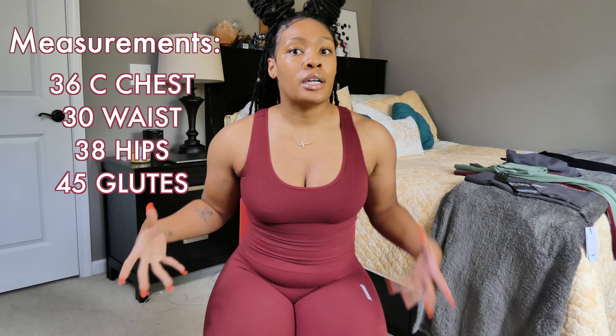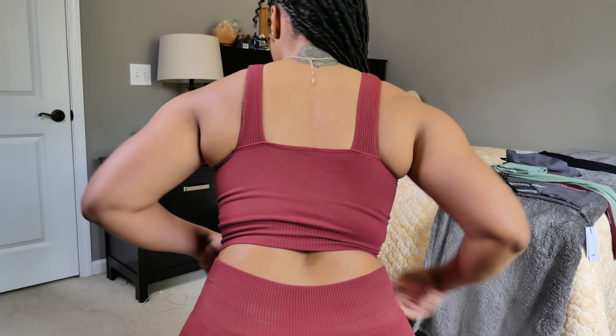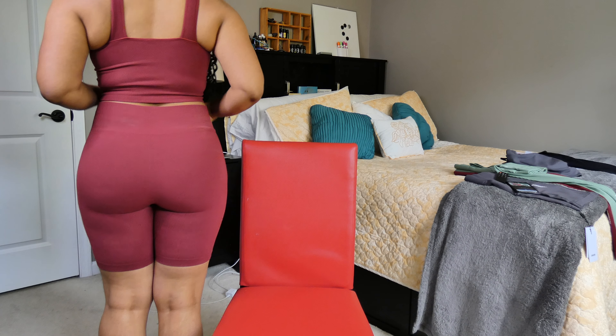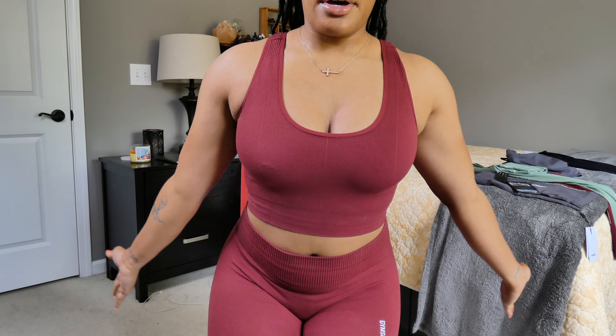My measurements are in the description box below, but I'll mention it here — as far as top, I am a 36C. I did not wear a bra with this top because it is compressive enough, but you could easily layer a low-impact bra with spaghetti straps. The back is kind of a square back design — it hits me right about mid-waist.